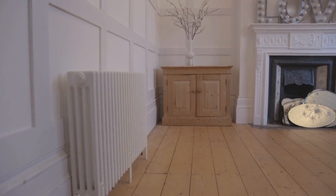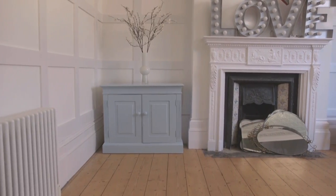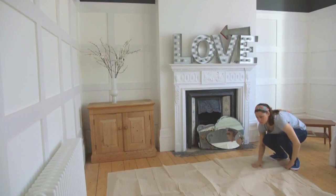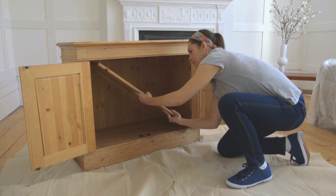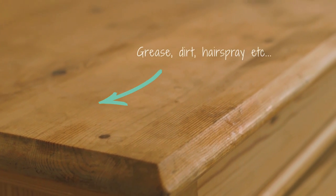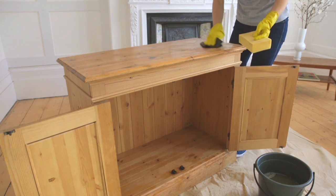Personalise your furniture or give older items a new lease of life with some contemporary colour. Place your furniture on a dust sheet to prevent paint getting where it shouldn't, and remove any fixtures for easier access. Old furniture is likely to have a build up of grease and other materials that may prevent paint sticking properly, so it is important to prepare your surface.